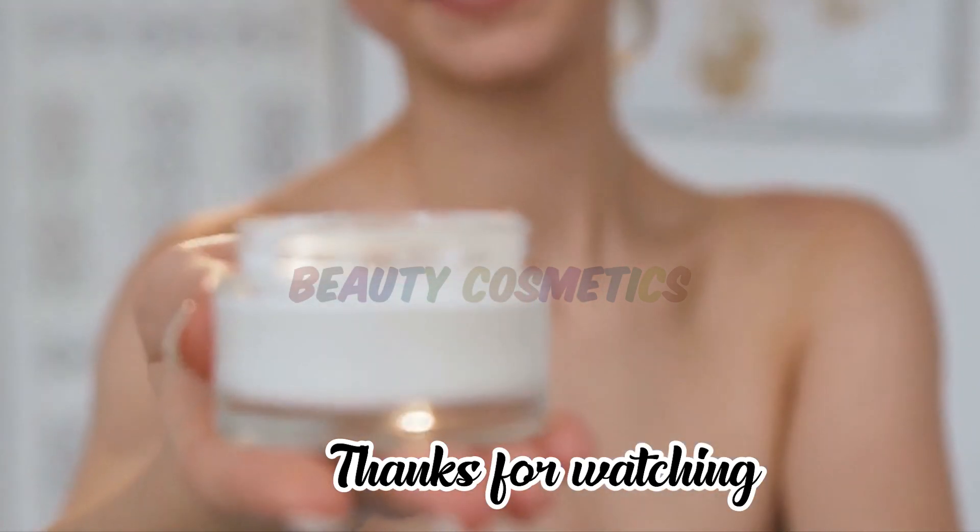In winter, if your skin is dry, you can also use this cream. Keep sharing your thoughts in the next video.